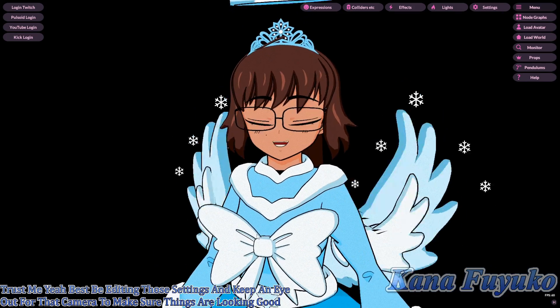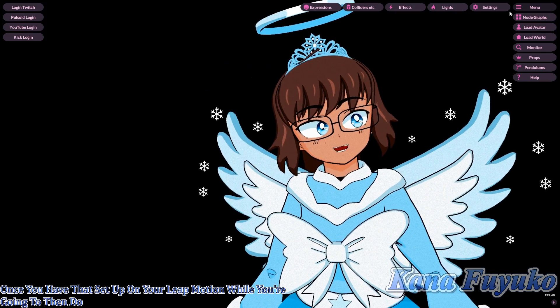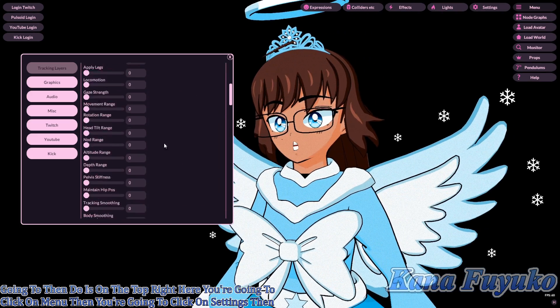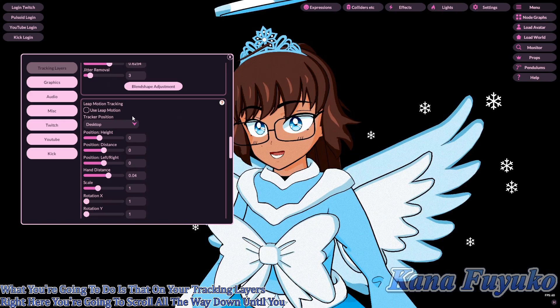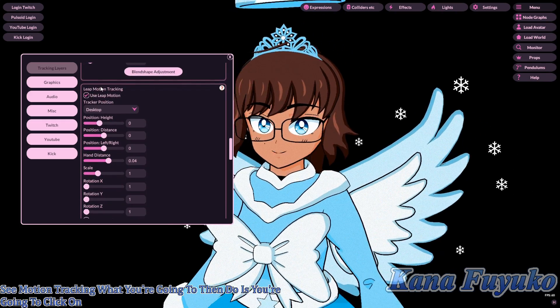Once that's set up on your Leap Motion, click Menu in the top right of VINYaN, then click Settings. Under the tracking layers, scroll all the way down until you see Leap Motion tracking, then click on Use Leap Motion.